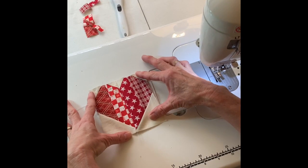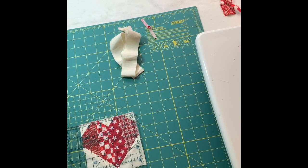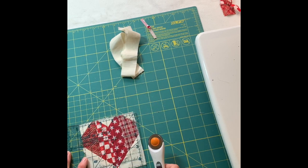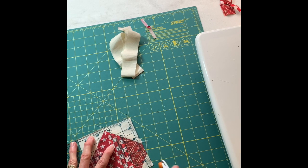Now I'm going to press it open and we're going to add borders so we can make a coaster. Before you add your borders you might want to make sure that your block is four and a half inches. Mine has a little excess over here so I'm going to put my ruler here and trim this little bit off.